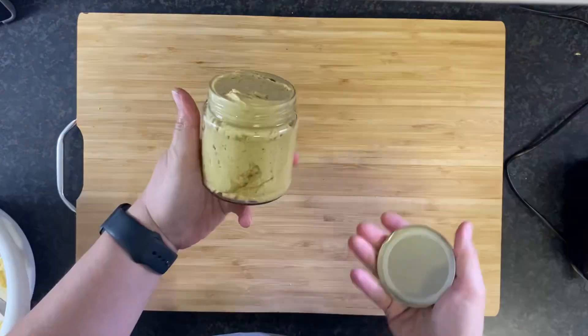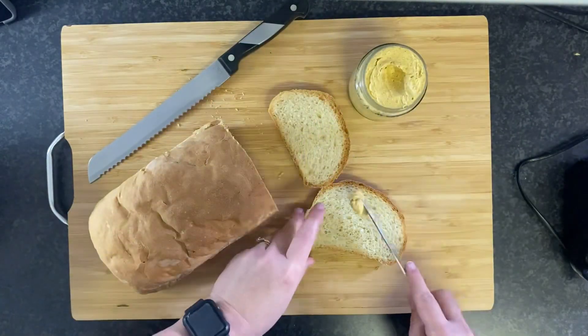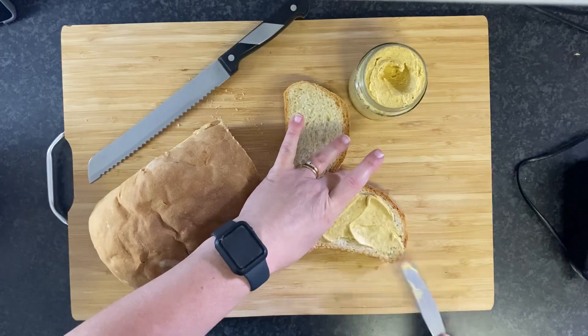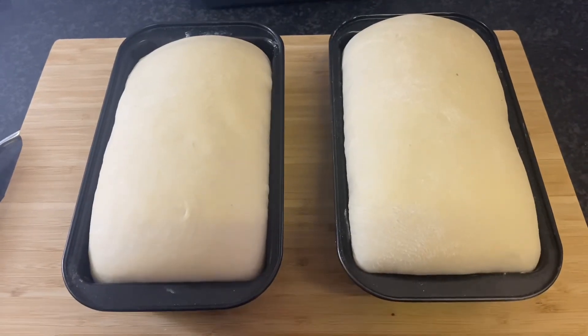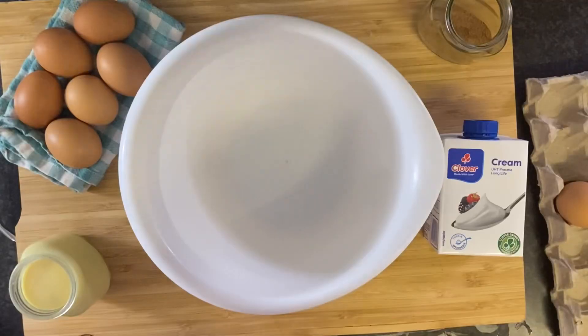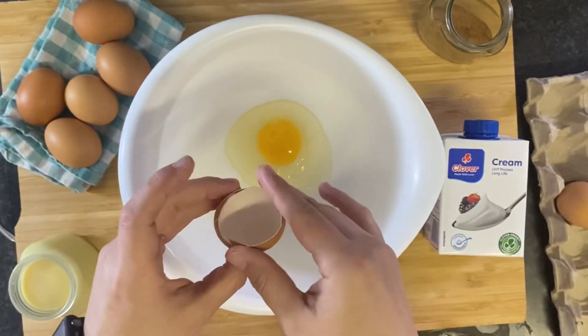This butter goes especially well with fresh baked bread. I have an amazing bread recipe — not sourdough — that I'll be sharing soon, so be sure to subscribe if you haven't already so you don't miss it. Speaking of bread, I used that same loaf to whip up some pumpkin pie spiced French toast.